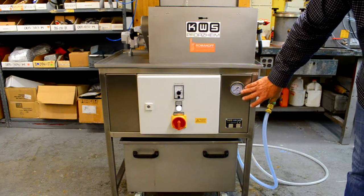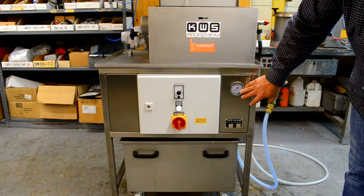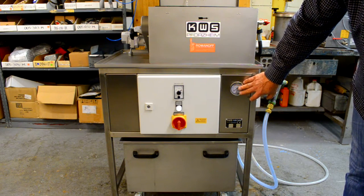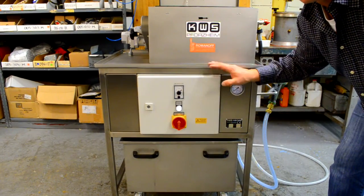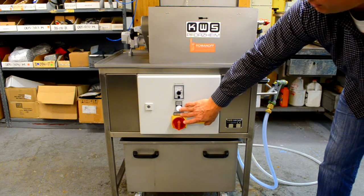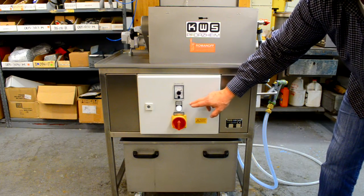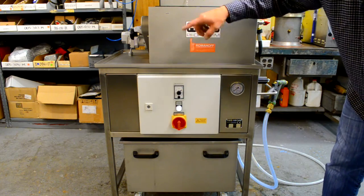Right here, this is the pressure gauge for the water pressure pump. We normally run it anywhere between 800 and 1000 PSI. This is the collection tank for the water that comes out of the bottom of the devesting machine. This is the main power on and off. This actually starts the pump. Right here, this is the timer switch that controls the cycles — the cleaning cycle.